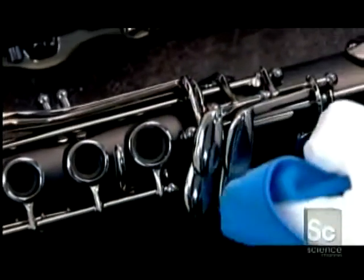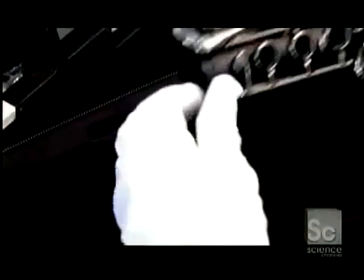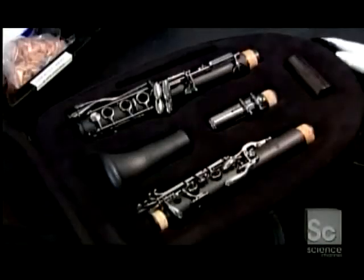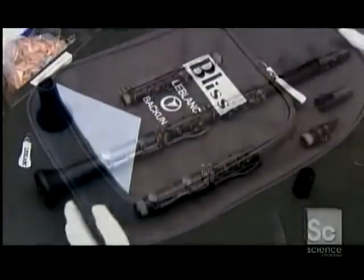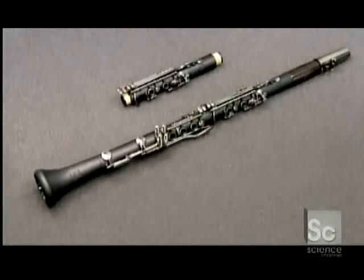The clarinet now goes to the packing department, where the packager gently removes fingerprints, lint, and lubricant residue. Then lays the instrument parts in a velvet-lined case. It's a fitting finale to the making of an instrument that looks as good as it sounds.